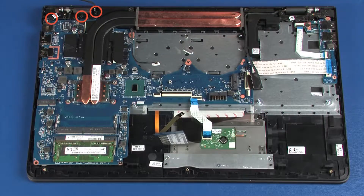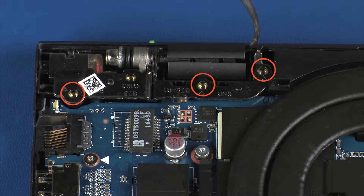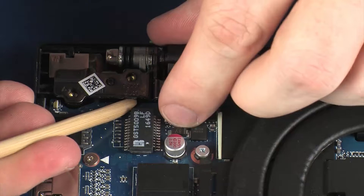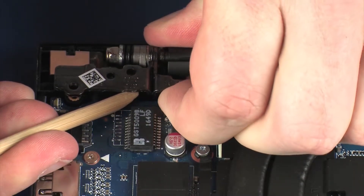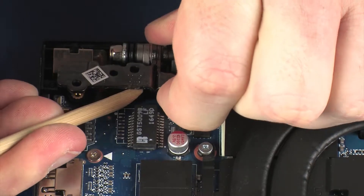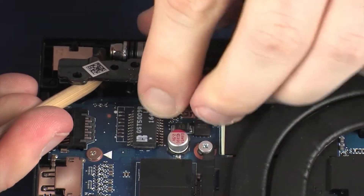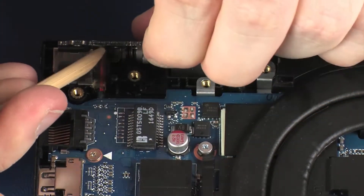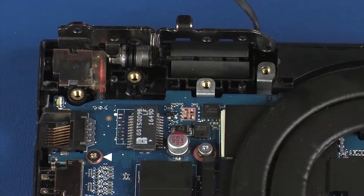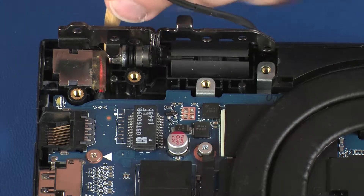Remove the three 6 mm P1 Phillips-head screws that secure the right display panel hinge to the top cover. Open the right display panel hinge. Remove the power connector from the retention tabs on the top cover.